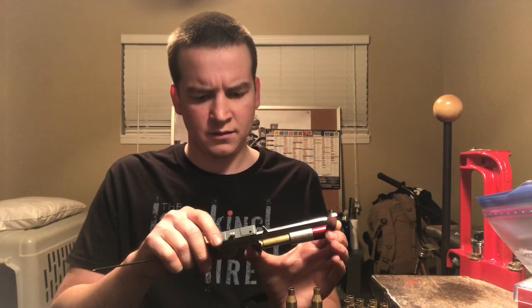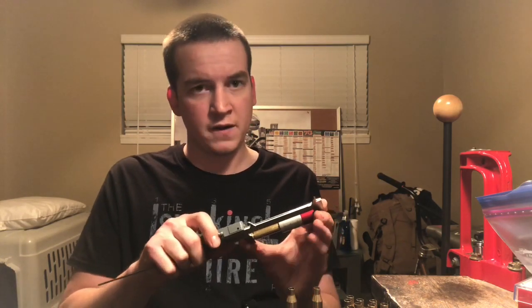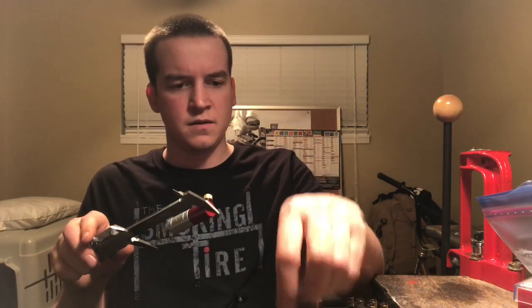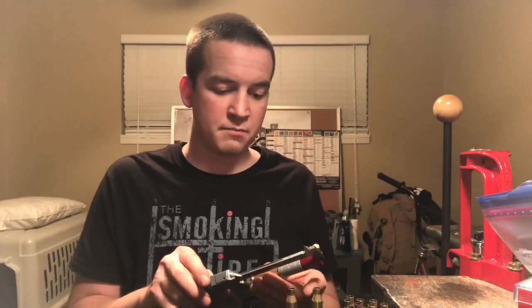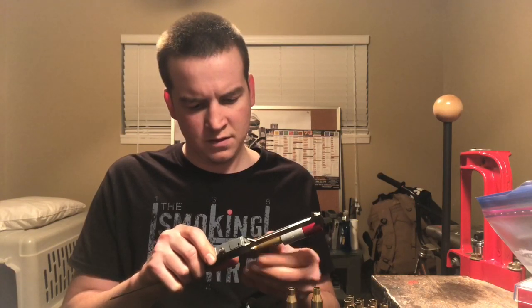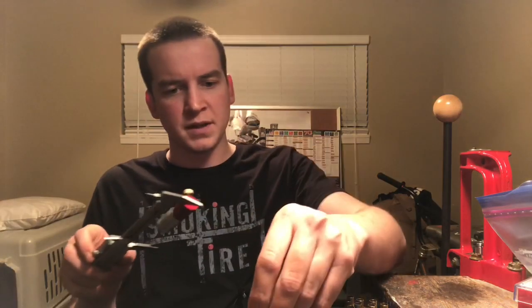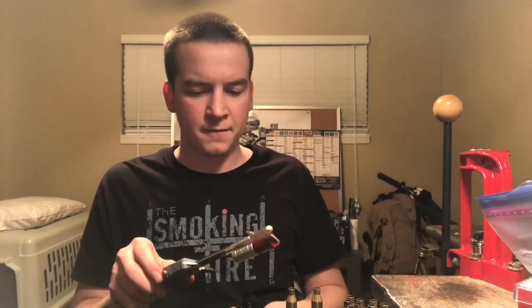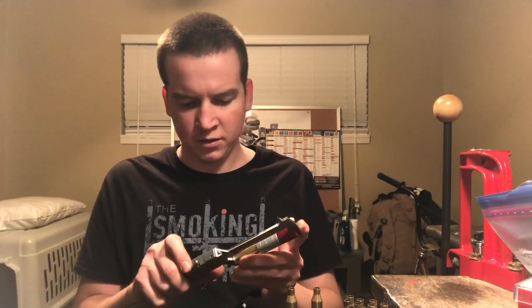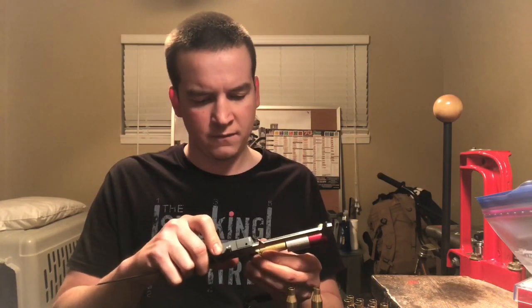Now for twice-fired after neck sizing only: reading 1.627, 1.626.5, and 1.627. So it picked up just one extra thousandth on the second firing, as well as growing a bit in length. That could be attributed to the shoulder angle of the 243. Another piece reads 1.625.5 to 1.626.